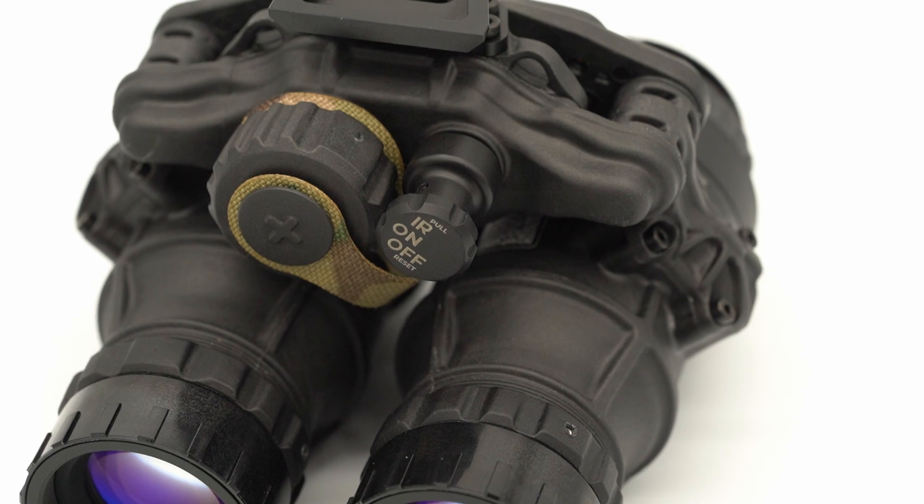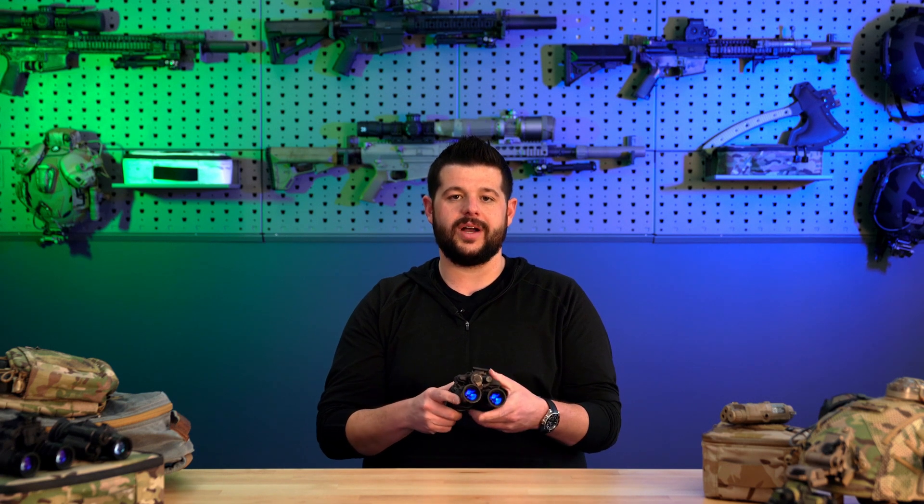Right next to that, you have your power control knob, turning the device on and off and also controlling the built-in IR illuminator that is right there on the bottom. Going over to the top, it utilizes a dovetail mounting system. As always, we recommend the Wilcox G24.